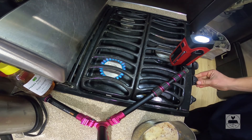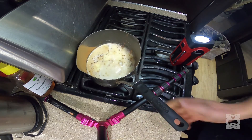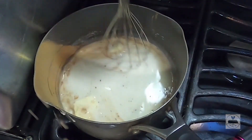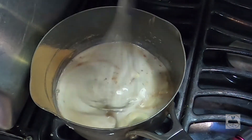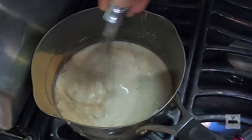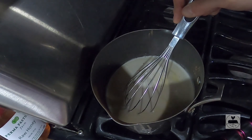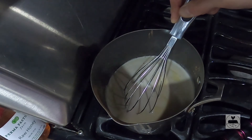Let's turn that down to medium heat. We're going to put our wet ingredients in with the butter and the salt. Let's take a couple minutes and wait for it to get to a boil. Then we're going to add our dry ingredients a little bit at a time. Now that we've got our wet ingredients to a boil, we're going to turn the heat up to high heat.